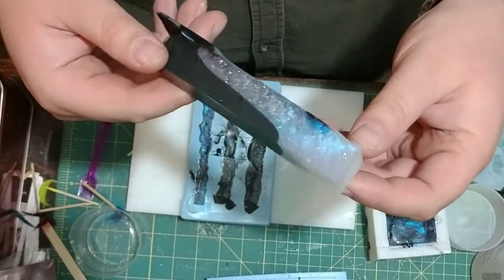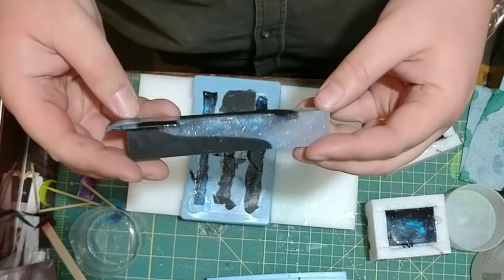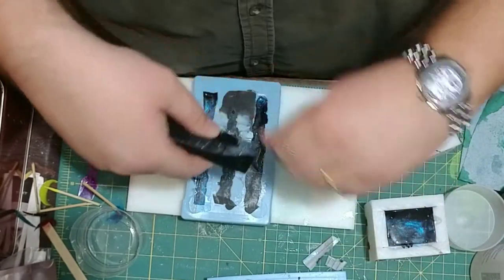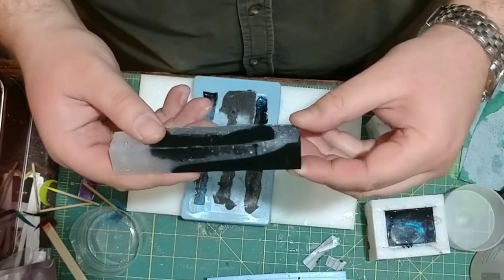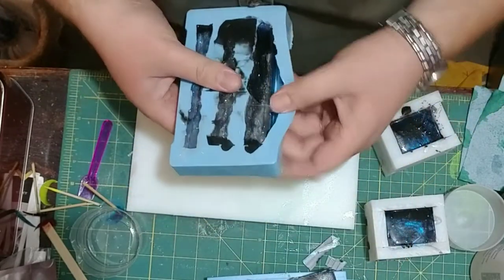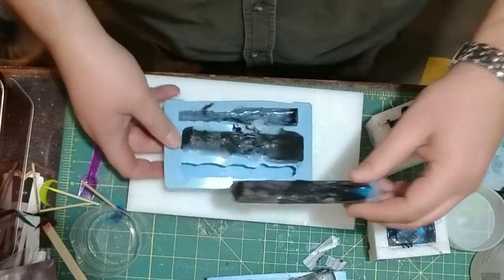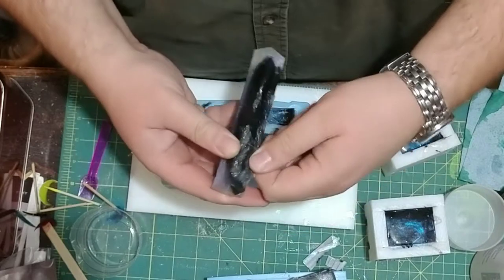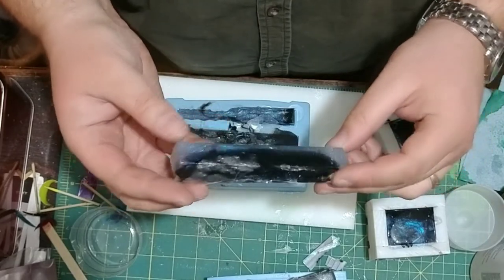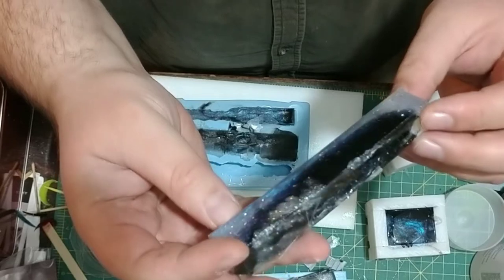That looks pretty wicked. Pretty happy with how that turned out. This is a brand new mold that I just made, and it casts three blanks — one three-quarter by three-quarter by five inch long, and then two five-eighths by five-eighths by one inch long. That looks pretty neat. I don't know if you can see all the detail that's in that, but that looks pretty neat.